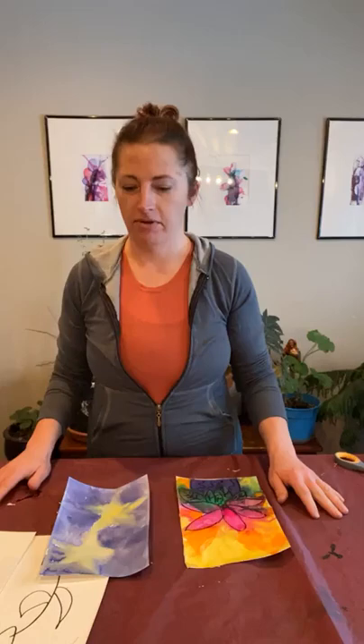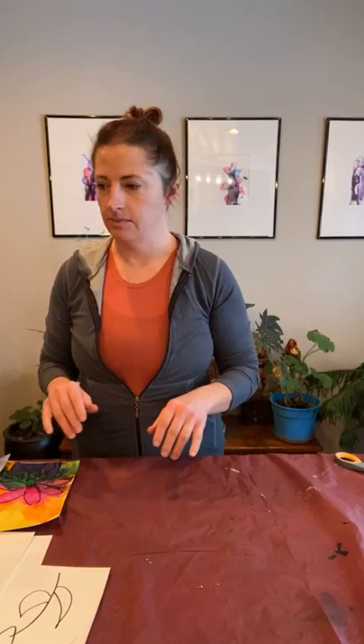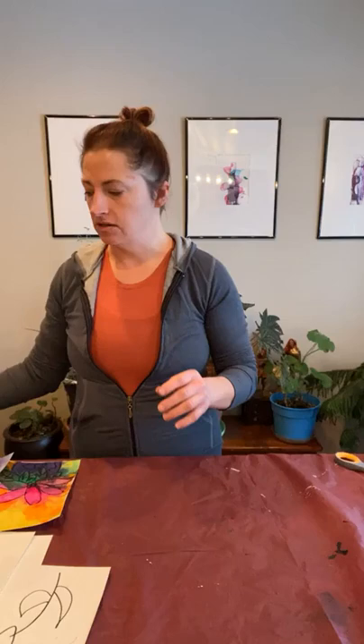Hey guys, we're here for kids art and we're going to be working with bleeding tissue paper today. I'm all by myself, the kids are at Grandma Sid's this morning, so hopefully maybe they're following along over there. I'm just going to go over a couple of things that you'll need to start. I would cover your space with some type of tablecloth, some type of plastic tablecloth to protect the space. You're probably going to want some paper towels because this does stain.